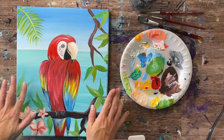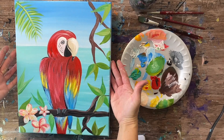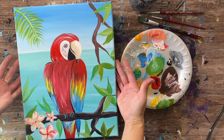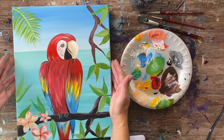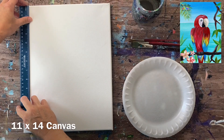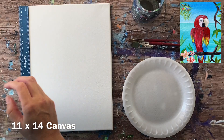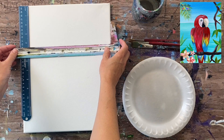Hi there! It's Tracy Kiernan from stepbysteppainting.net and this acrylic painting tutorial is going to show you how to paint a macaw with a pretty ocean background, some tropical flowers, and some tropical foliage around the macaw. I'm doing this on an 11 by 14 inch canvas and I'm going to go ahead and get started right away.